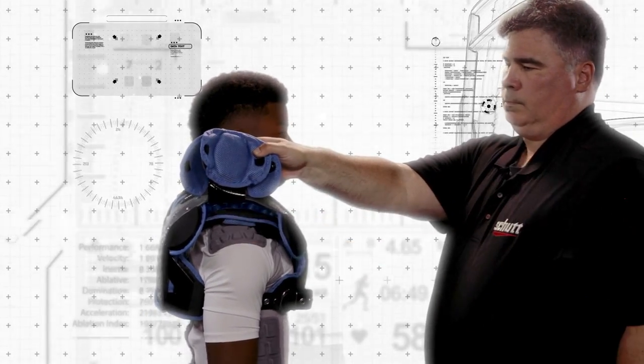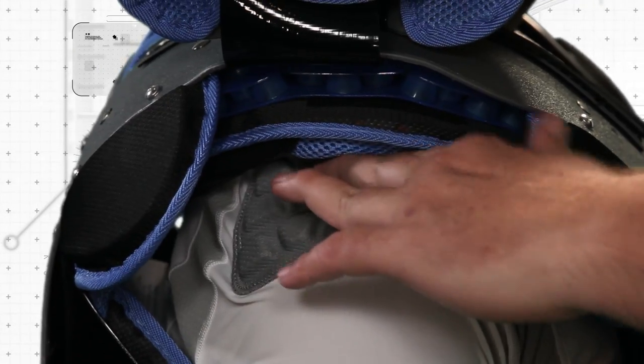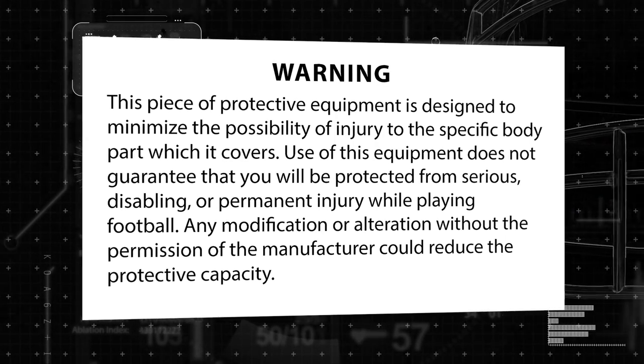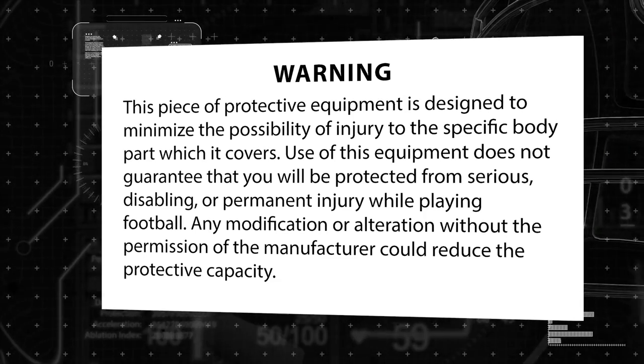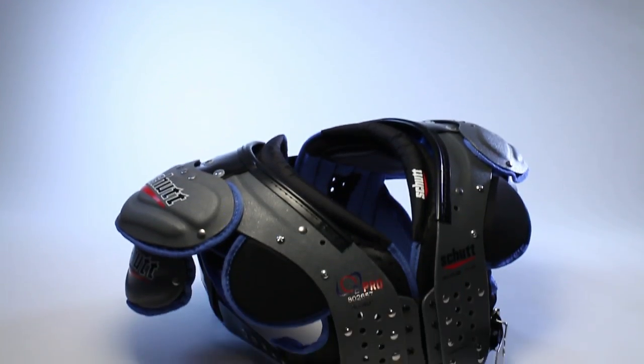No shoulder pad can protect you from all injuries. To avoid these risks, do not engage in the sport of football. Please review the warning label on your shoulder pads to fully understand the risks involved in football, or you can review it at the end of this video. Shoulder pads from Schutt Sports are available in a wide range of models, arch styles, and sizes.